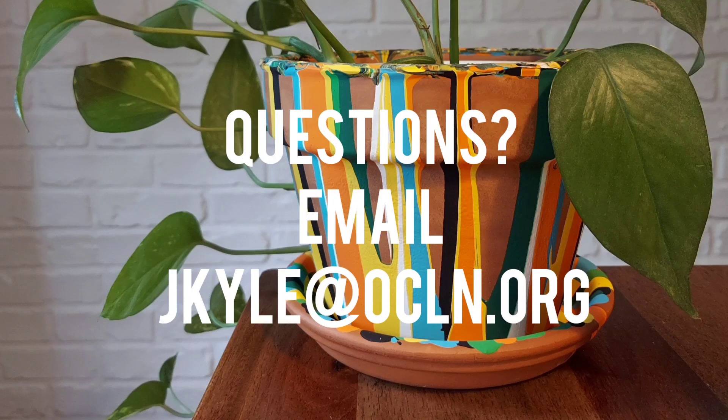Thank you so much for watching. If you have any questions at all, please feel free to send me an email.